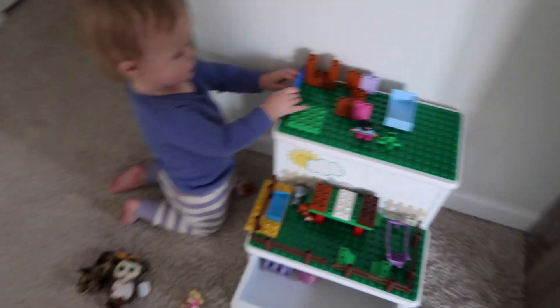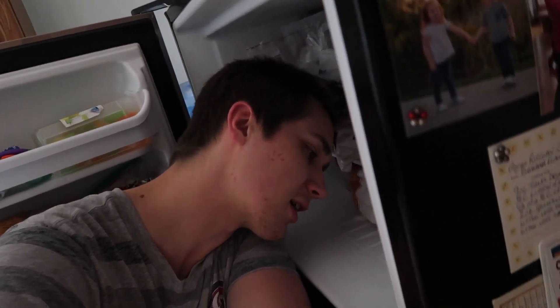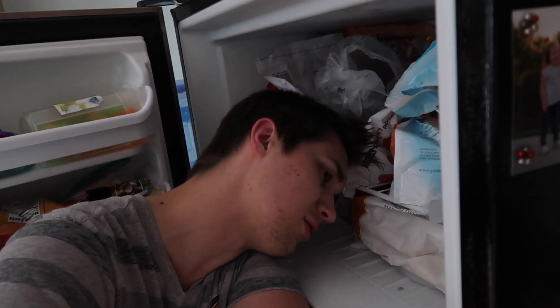Aria's playing with some Legos and we're having a fun time. It's 6 o'clock so we gotta make some dinner. You want chicken nuggets? Okay — after Daddy cools off in the freezer.